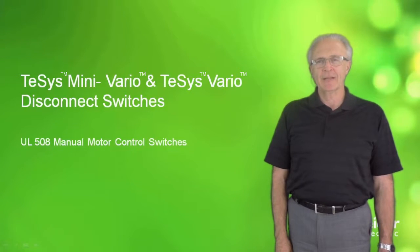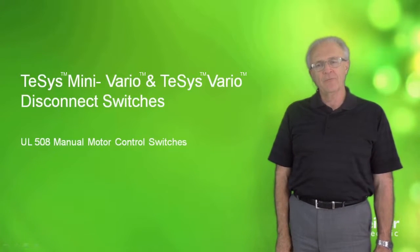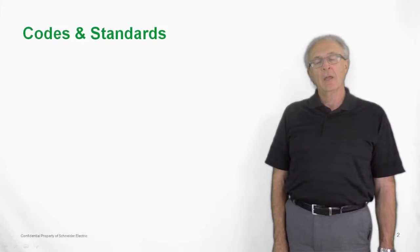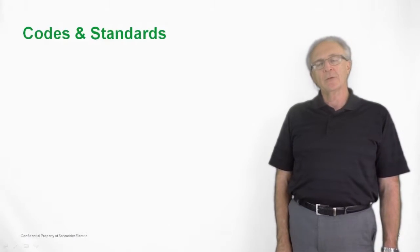Hi, my name is Larry Nellis and I'd like to talk to you this afternoon about T-SYS Mini Vario and T-SYS Vario Disconnect Switches. They're UL508 rated manual motor control switches. First, before we can have any discussion about the Vario switches, we need to talk about codes and standards.